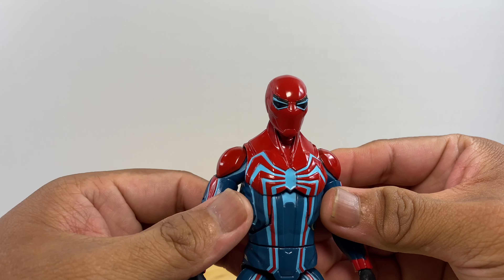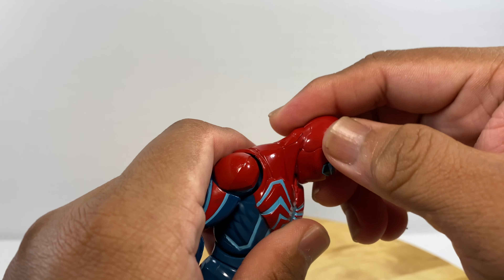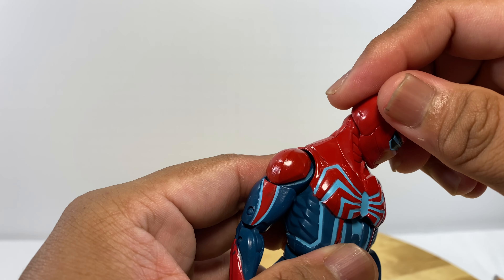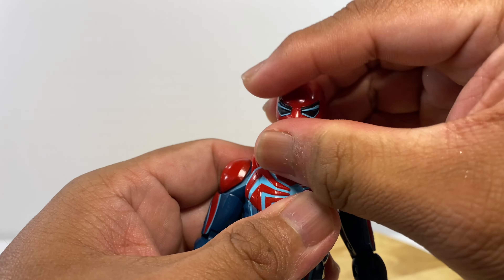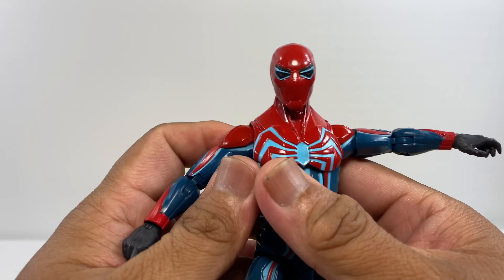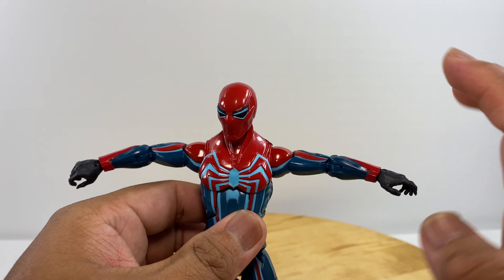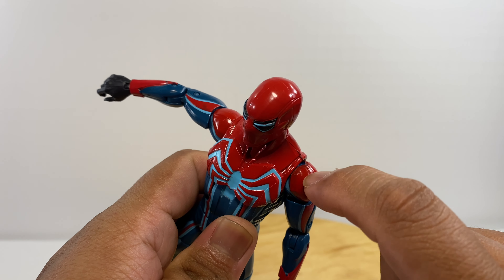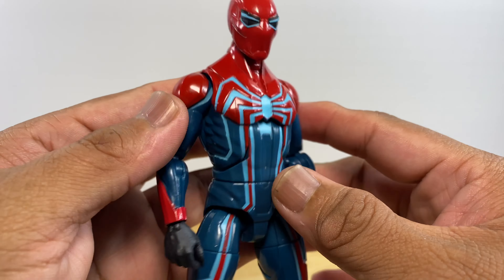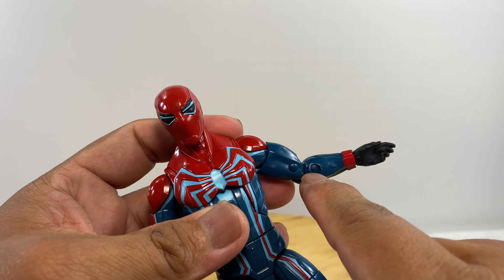In terms of articulation, the head can move up high, move down low, and from side to side. There are no butterfly joints for the shoulders, but the shoulders can move just enough to do dynamic poses. Be careful moving the shoulders up high — it can scratch the paint, as evidenced by a scratch already on my figure. There's also a swivel on the shoulder area and two points of articulation at the elbow.